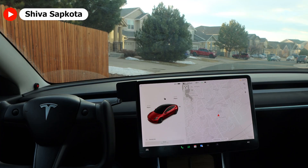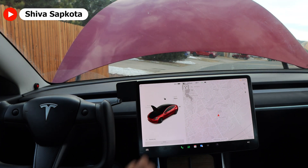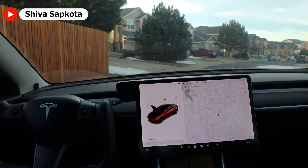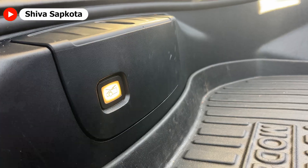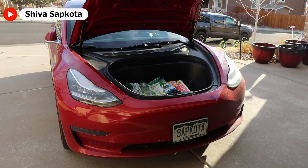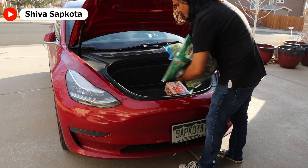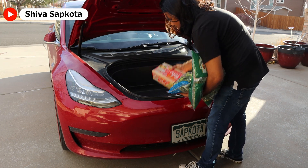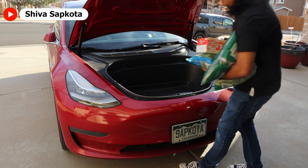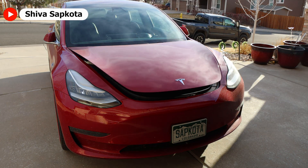You can also control the power frunk from inside using the center screen. You can both open and close the frunk without ever stepping out of your car. You can also use this little button to close the frunk. Over the past 15 months of having the power frunk installed, I have utilized my frunk so many times for various different purposes. Grocery shopping is a big one — you can just open your frunk, put your groceries in there, and press the small button to close the frunk.